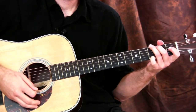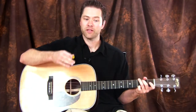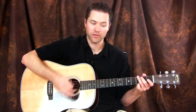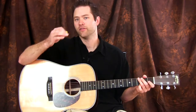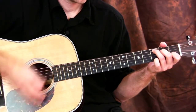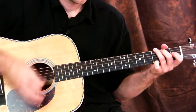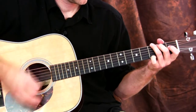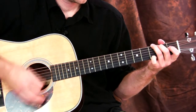The chords are C and G — just those two. Now that we know the rhythm — down down up up down up — and the chords, we can start putting it together very slowly. Once you can do that and make the chord changes smoothly, you just speed it up.